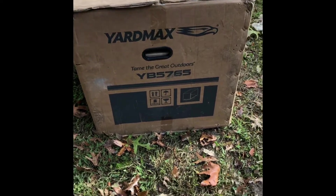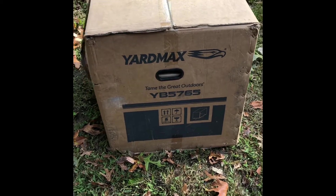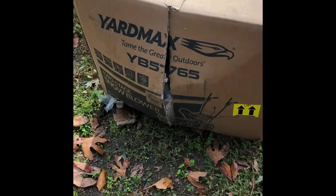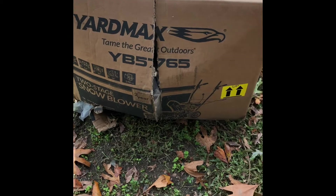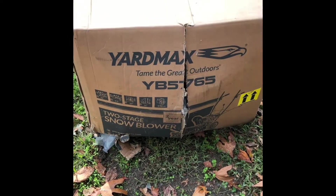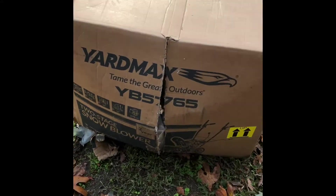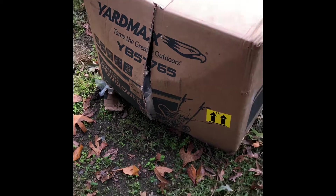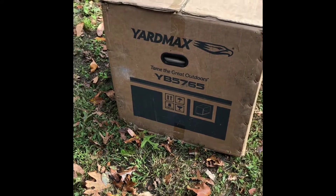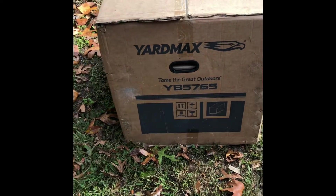This is going to be an opening instruction review. I'm going to try and get it all put together. As far as the delivery, I'm not going to blame anyone, but this is how it arrived — through homedepot.com. I know it's heavy, folks. I personally wouldn't want to be deadlifting it. Package is supposed to be delivered and arrive the way you purchased it — new and unblemished. So we'll see what kind of surprises might be awaiting me in the box.